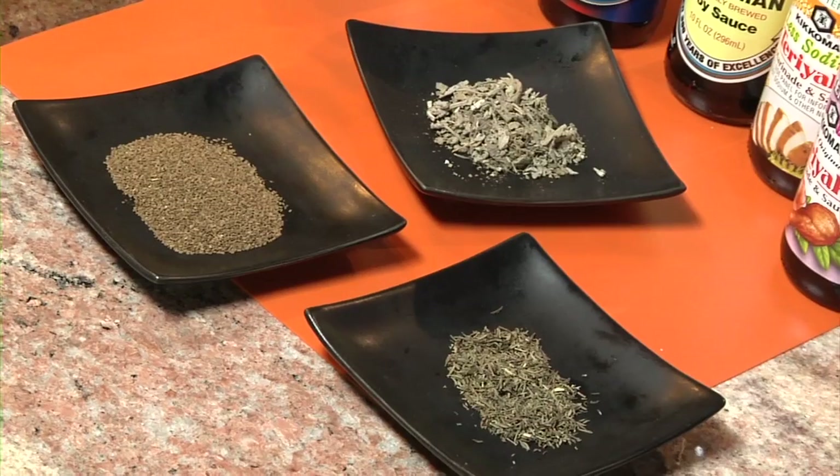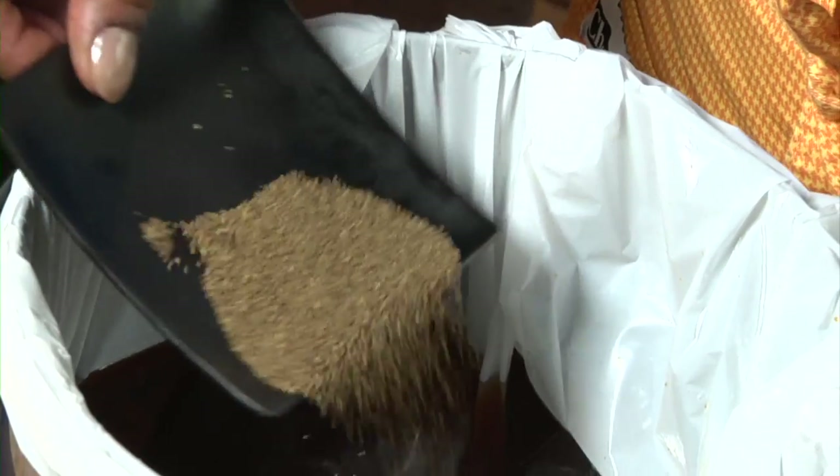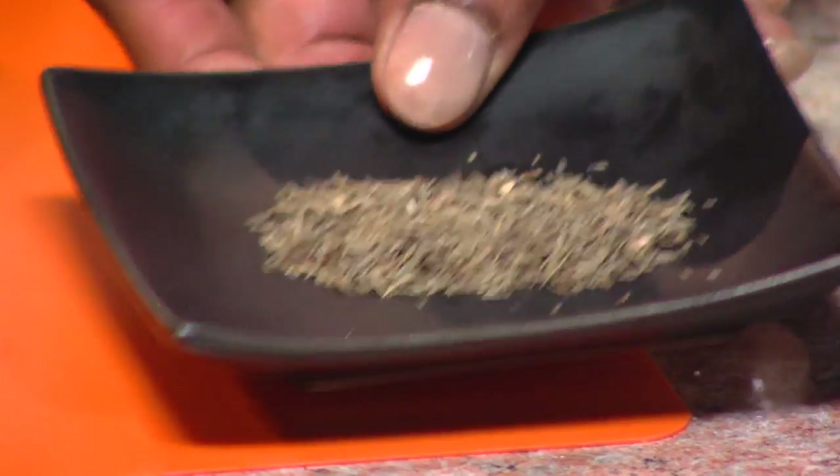And then I add in my herbs — dried sage, celery seed, and dried thyme. And we're just going to stir this until the sugar and the salt have dissolved.